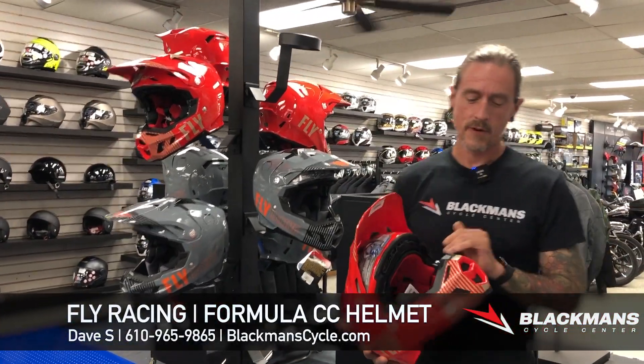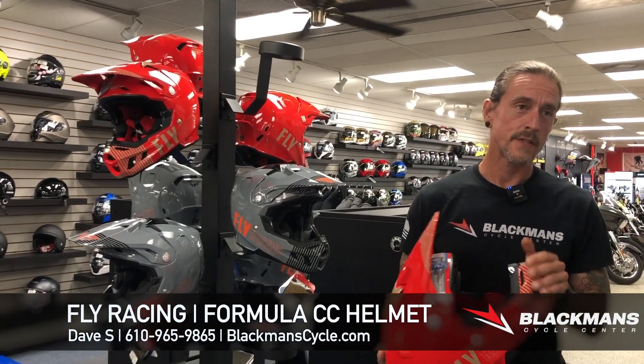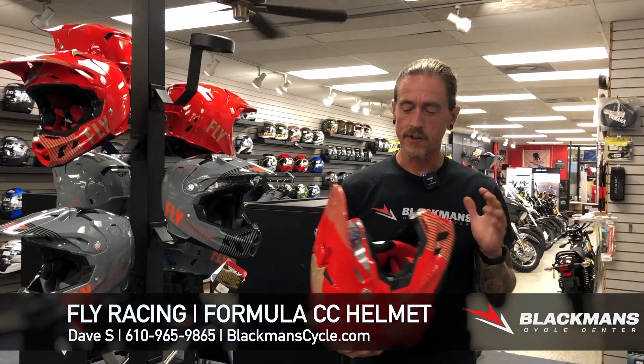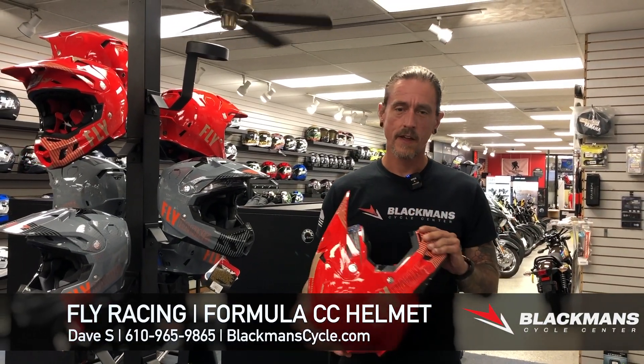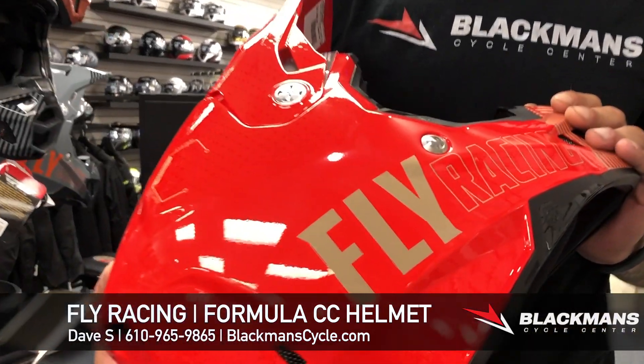Welcome back, everybody. It's Dave from the parts department. Talking helmets again, because we're always getting new exciting helmets in. It's off-road season, guys. I know you want to get out there, I know you want to get dirty, have some fun getting dirty. Let's do it with an awesome new helmet by Fly Racing on your head.